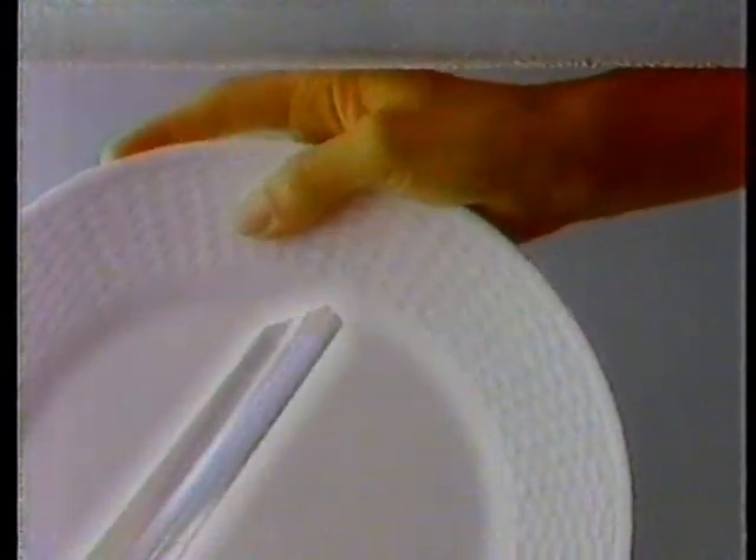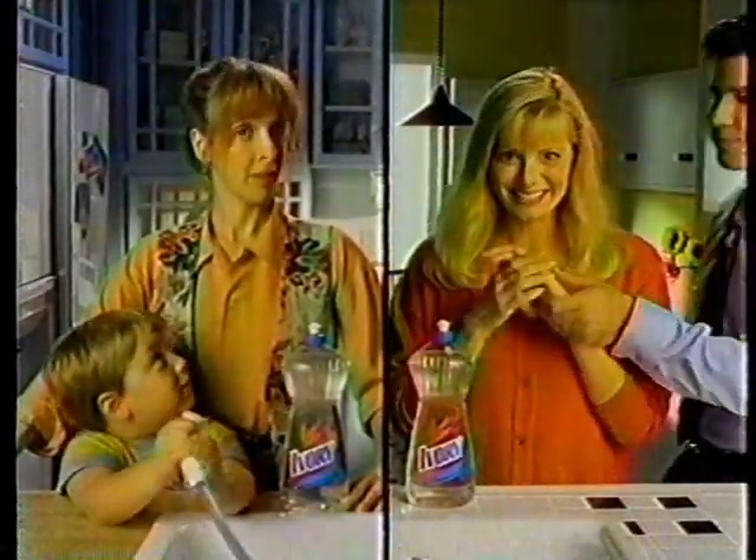Why choose? The choice is Ivory Clear. It's easy on hands and tough on grease. Ivory's targeted grease cleaners attack grease, not the natural oils in your skin. Easy on hands and tough on grease.